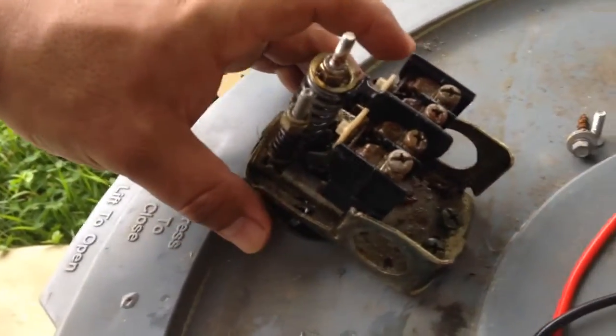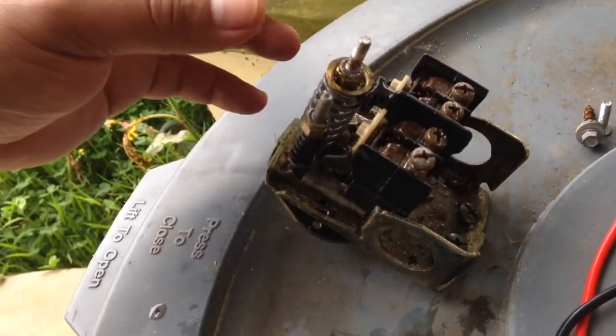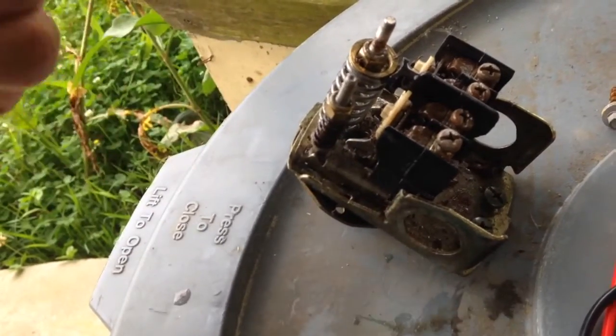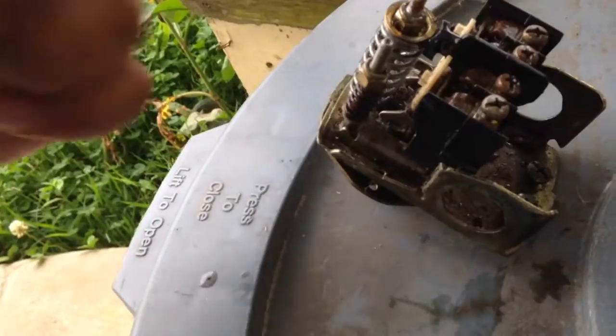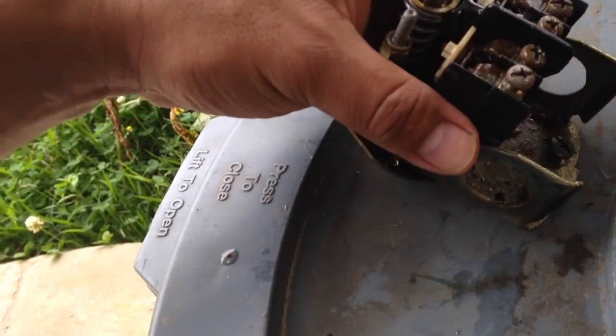I've done that before where I had to clean the ants off and everything went back to working. But this time we kept having to tap on it to turn it on, so I kept investigating and here's what I discovered — this is mainly what I want to show you guys.